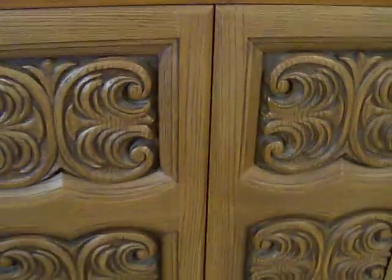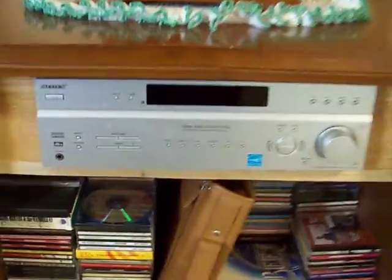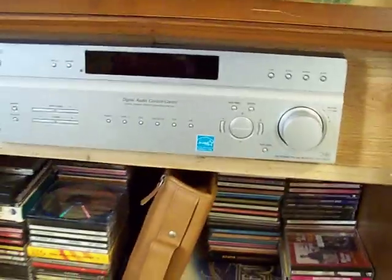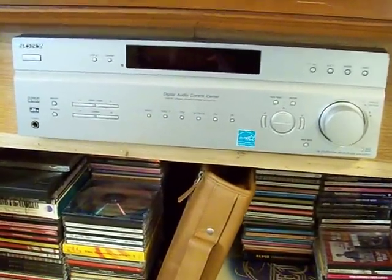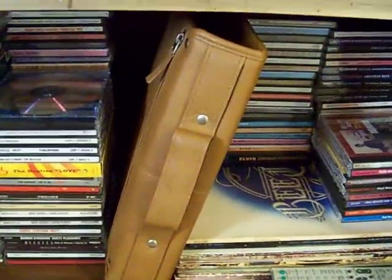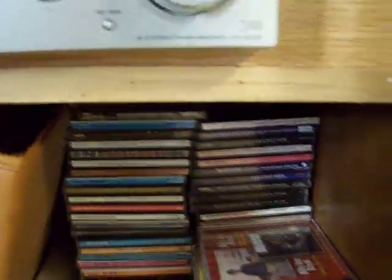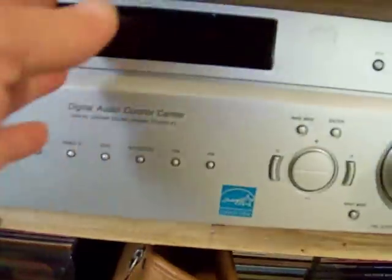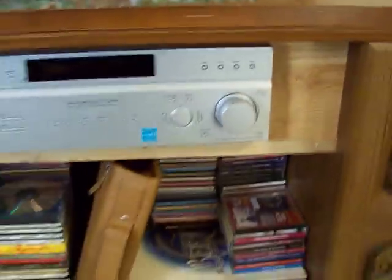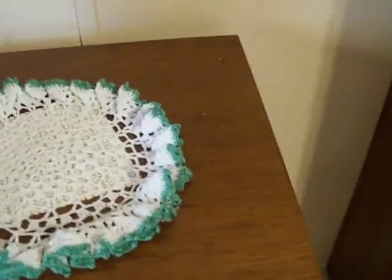This is a 1967 console stereo originally made by Webcore. The way I went through and rebuilt this — I had a Sony shelf model stereo on hand and replaced the original receiver with it. Inside here originally there was just a record rack and an album rack, and part of this was enclosed because that was the original 8-track housing. Up here is where the original receiver used to sit.